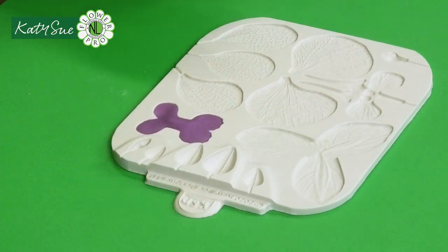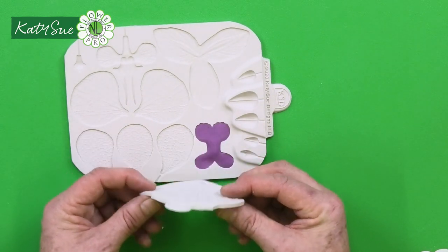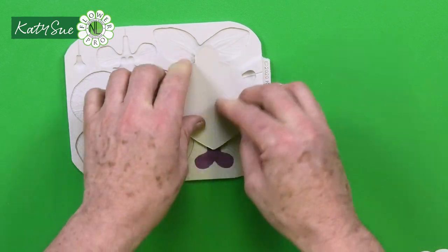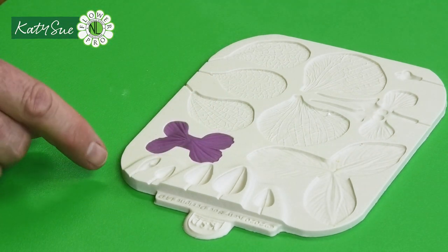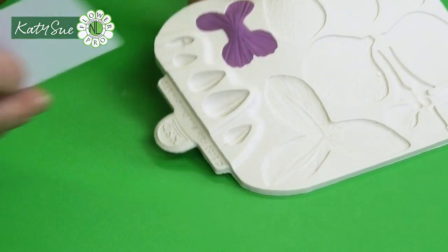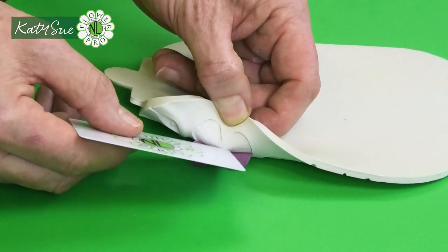Work this into the mold with your cosmetic sponge — it should be a little thicker in the middle. Stay within the perimeter of the mold. For veining I'm going to use my fan veiner — the one sold separately but included with the sunflower set. This gives a lovely vein in each end of the piece.